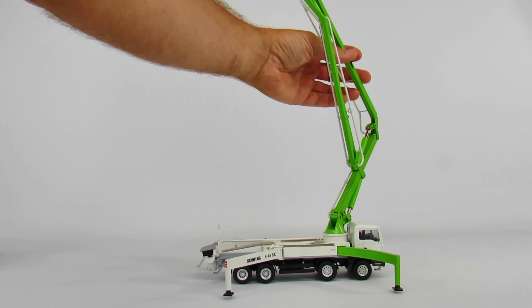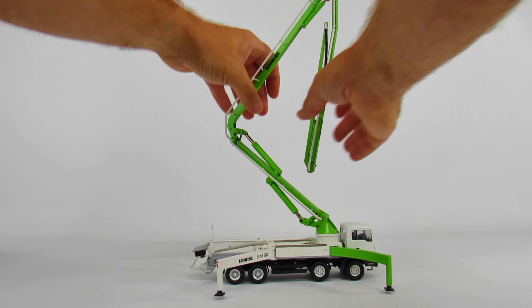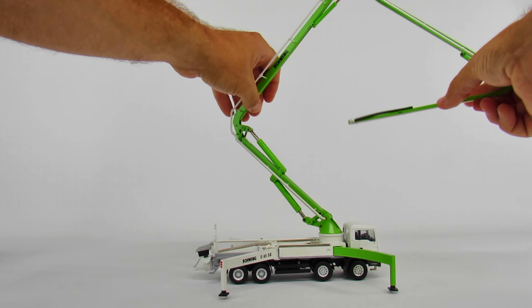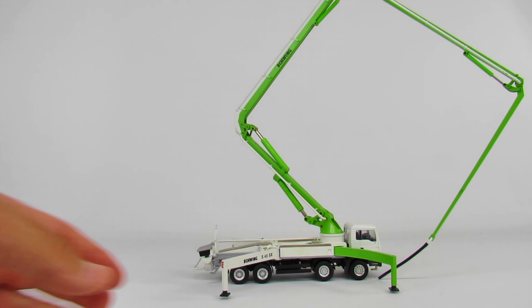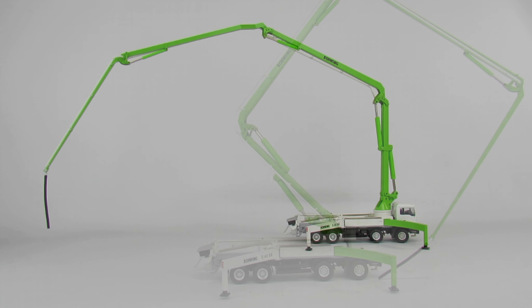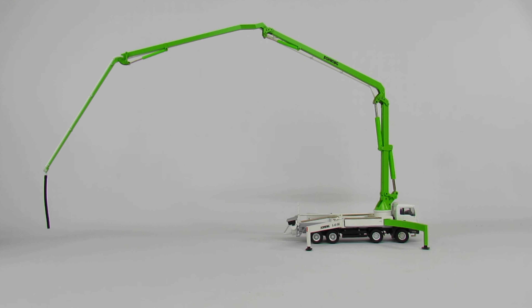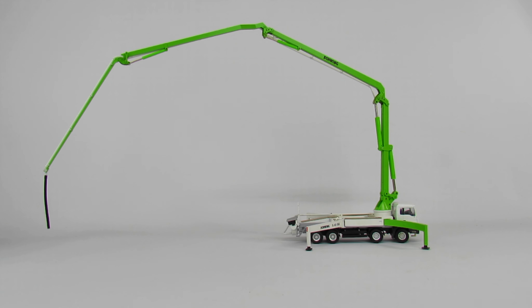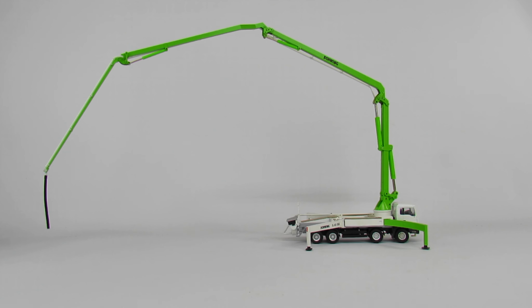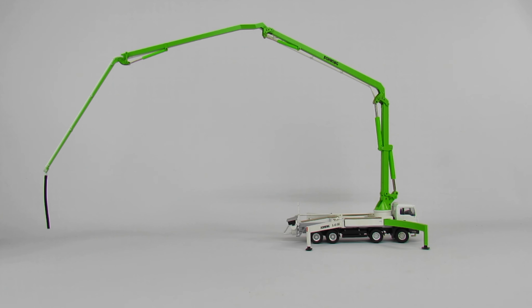The wheels do look really pretty good. It's squarely in that time where Conrad started to get a little bit better — like these teeny tiny little cylinders for the outriggers. Conrad wouldn't have done that on models before this one. I'm going to try to get this boom up in the air without breaking it — like I said, it is just incredibly stiff.